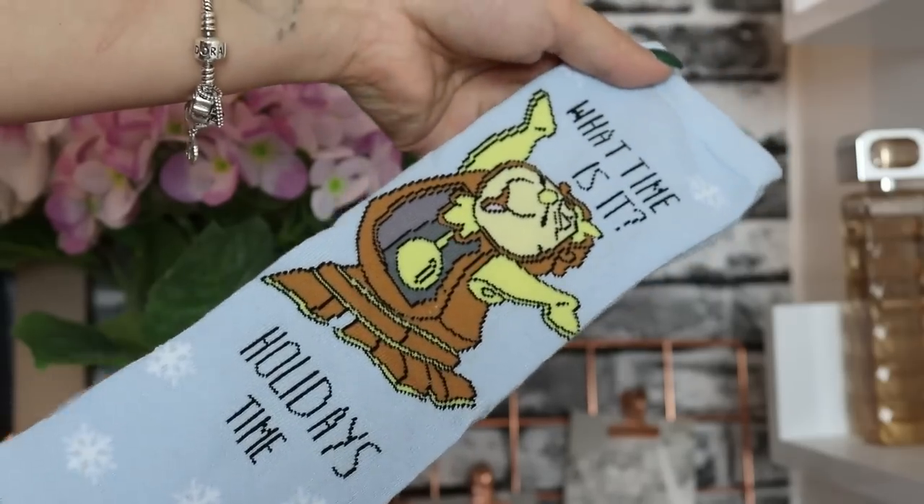Day number ten — we've got Cogsworth from Beauty and the Beast and it says 'What time is it? Holidays time!' Whenever I hear 'what time is it' I automatically think of High School Musical — 'What time is it? Summertime! It's vacation!' These are very very sweet though, with little cute snowflakes in the background. So, what time is it? Holidays time!